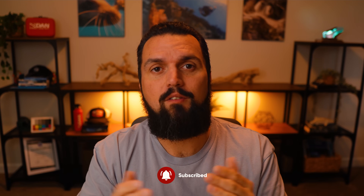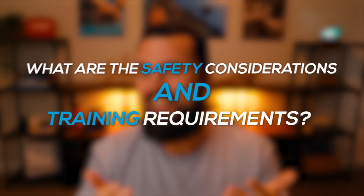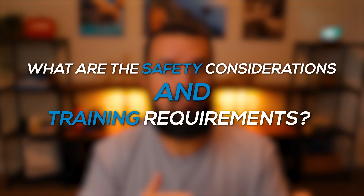Obviously, nitrox has some awesome benefits, but it also comes with some important safety considerations. If you're finding this valuable, consider subscribing to see more content like this. With that, let's talk about why nitrox may not always be the answer and what safety concerns exist, because there are always trade-offs. Here are some critical things you need to know before you start diving with nitrox.